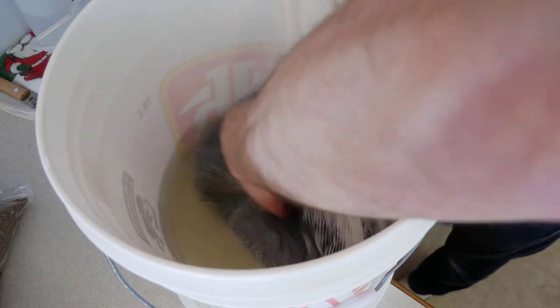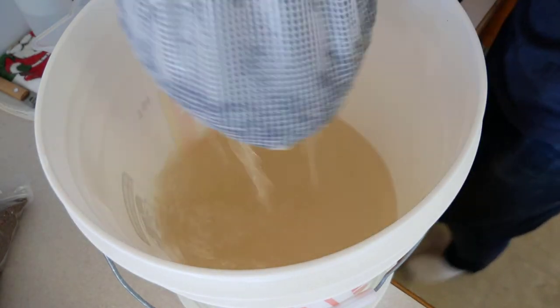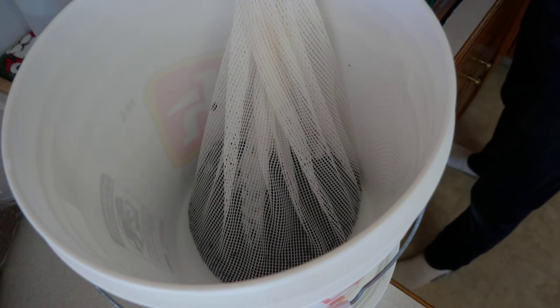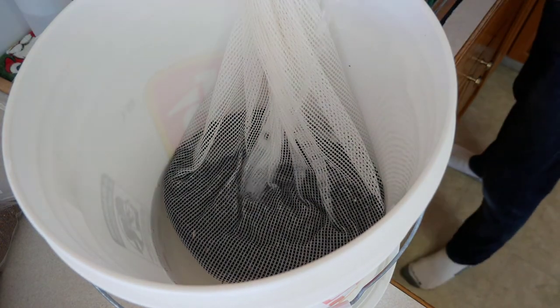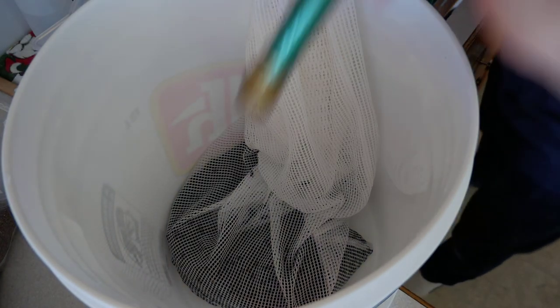Just want to move them around, make sure all the seeds get good contact with the water. We'll do it once more quickly. Then we'll just fill it up so the sunflower seeds can soak for 10 to 12 hours.